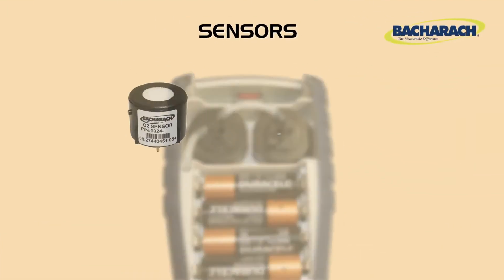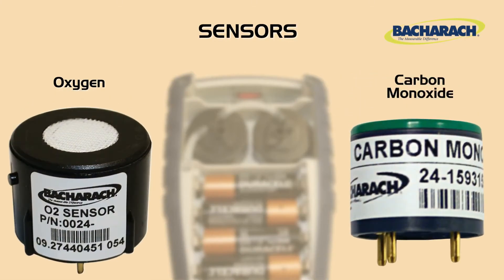At the heart of the Insight Plus are oxygen and CO sensors, which are used to analyze and measure flue gas. The oxygen sensor has standard and long-life options, while the CO sensor includes a built-in NOx filter for best accuracy.